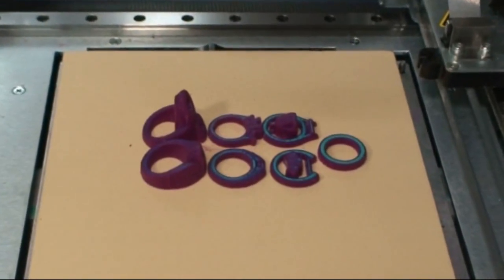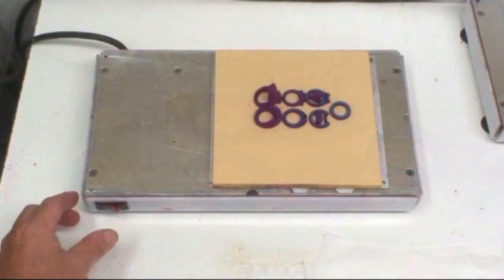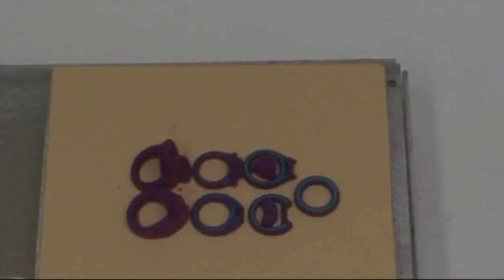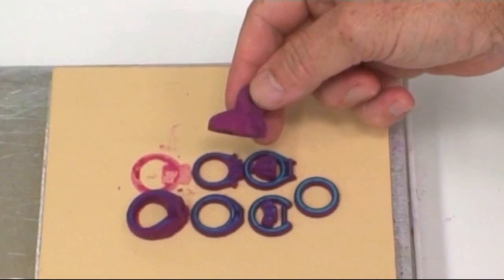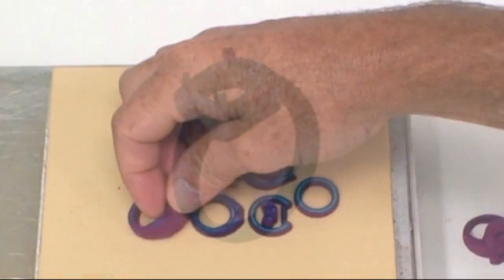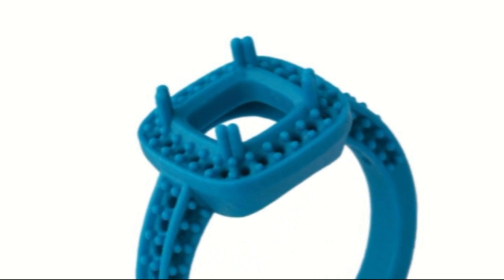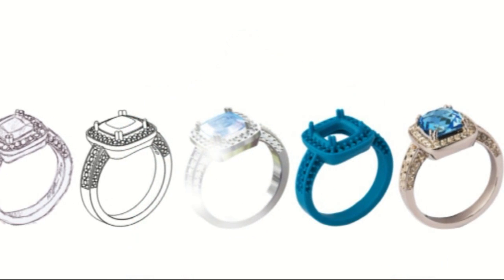When the parts are complete, you simply remove them from the machine and place them onto a hot plate. The heat generated passes through the build plate and softens the underside of the red wax. The waxes are then removed from the build plate, and as you can see they are totally coated in support wax, which is then removed in a hot bath. This bath is heated to 55 degrees and contains a solution that easily melts the support wax, leaving the desired part in the bath.